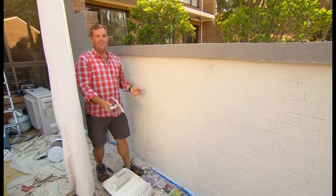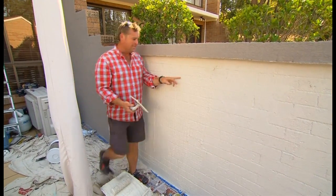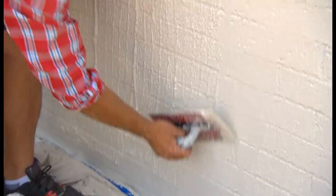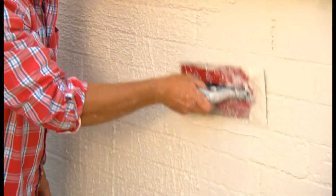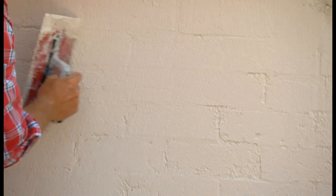So you can't apply it, go off, have a cup of coffee, check the footy scores and do all that and come back to do this. While it's still tacky, you need to trowel it up and start filling in all those joints in the brickwork.